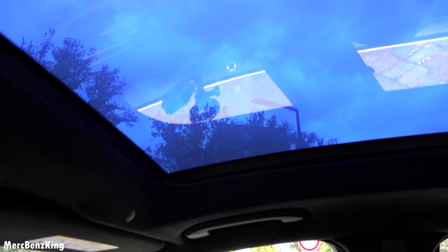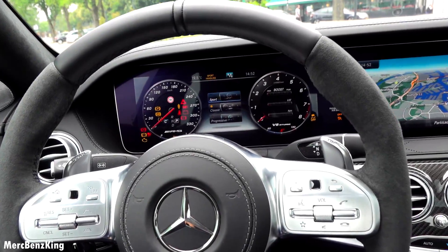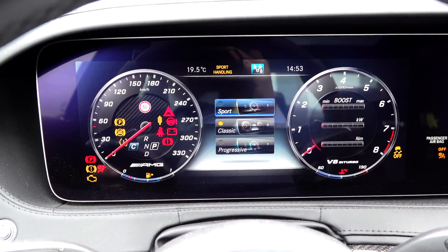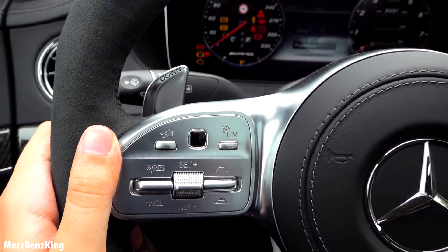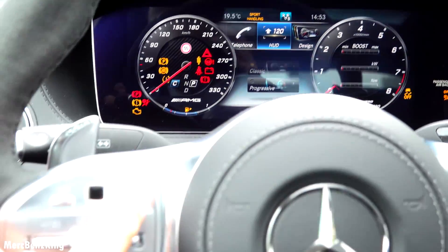Then it gets all blue and it's amazing. Now let's have a look at the infotainment system — it's currently on the classic design display. If I press the home button, that's the main button, you can swipe with this touchpad.